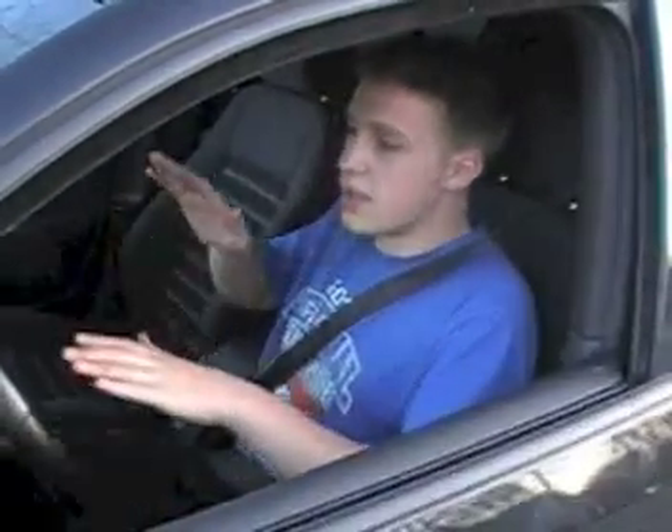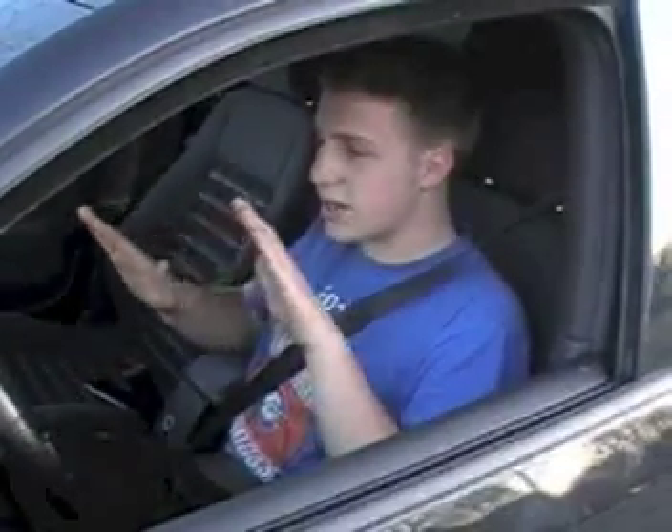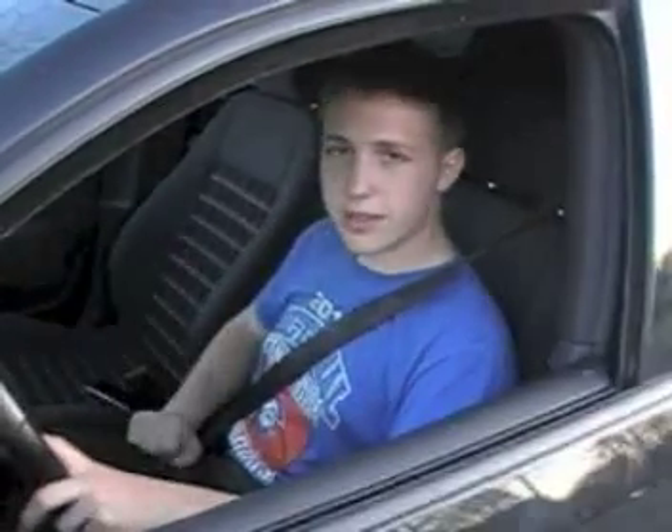Then you put it in first gear. This is the gas, this is the clutch. Push the clutch in, easy with the gas — kind of this motion right here. And then you're lift off.